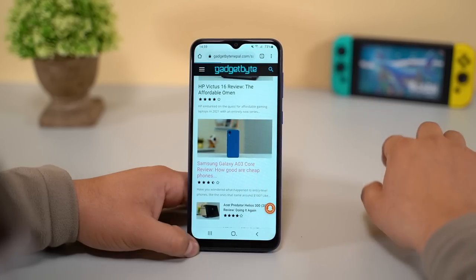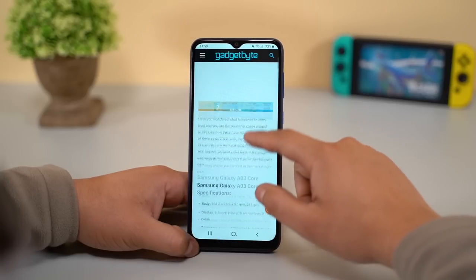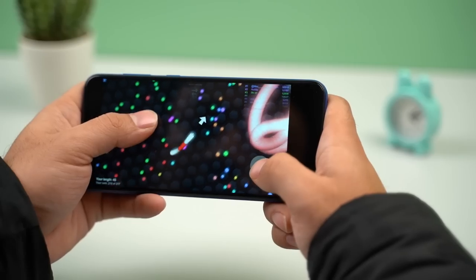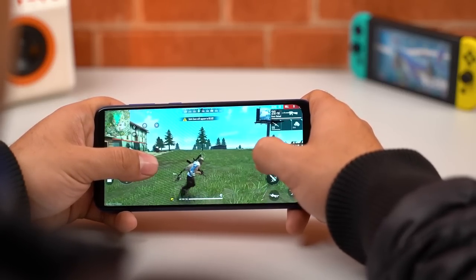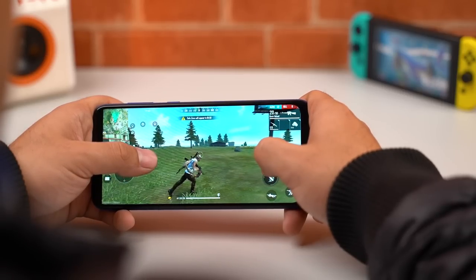It can do most lightweight tasks such as web browsing, streaming, YouTube, and attending online classes. Plus, you can also enjoy some lightweight games such as Clash of Clans, Dr. Wolf, and Slither.io. You can technically install and play games like Free Fire on this phone too, but I would not recommend doing so since such apps tend to grow exponentially over time, leaving you with degraded performance and lesser storage space.